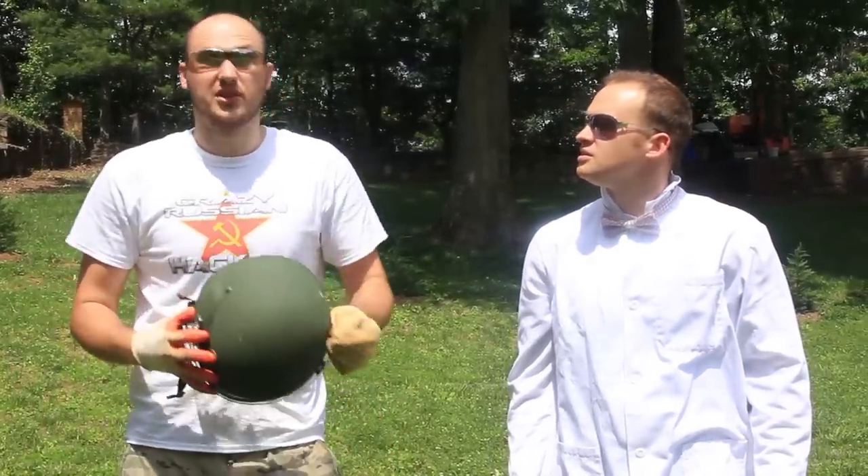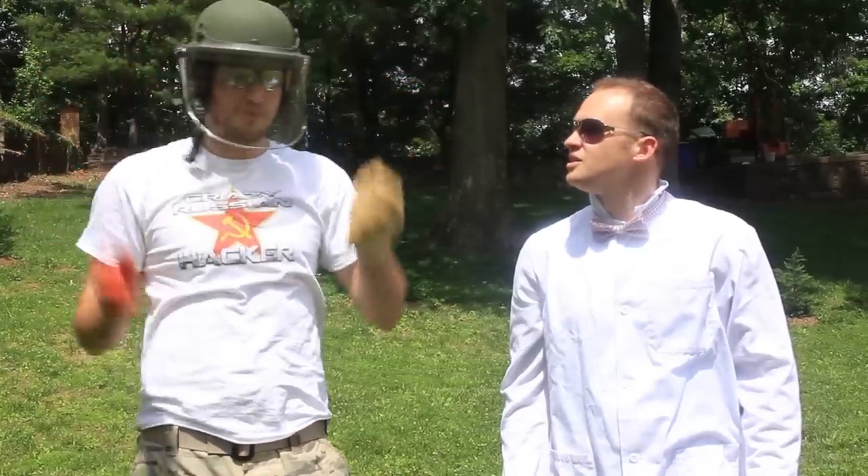What's up everybody! Welcome to Slow-Mo Laboratory! Today, we're gonna do a dry ice explosion with a bottle.